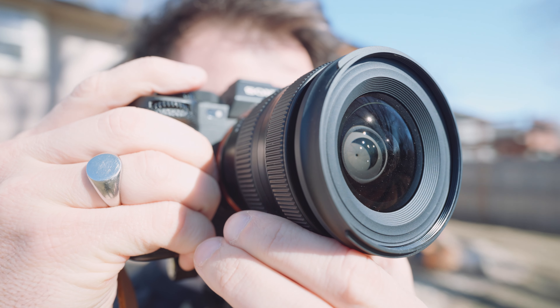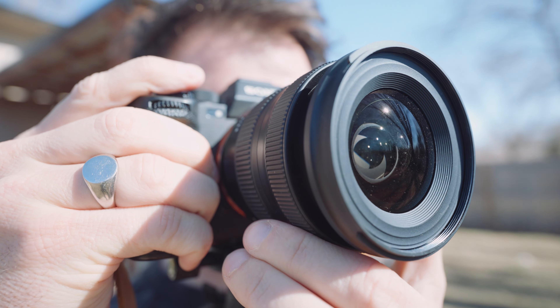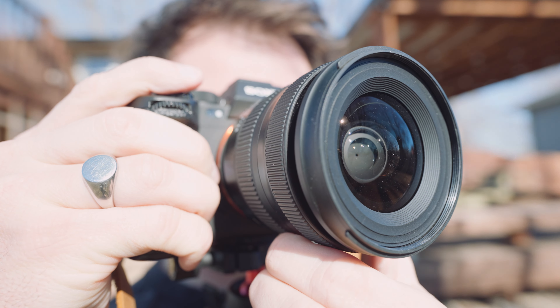And because it isn't a Sony lens, it's not compatible with Sony's focus breathing compensation — but my camera doesn't even have that feature. If I was only to use this lens, I'd try to take advantage of what it offers: its size and zoom range.